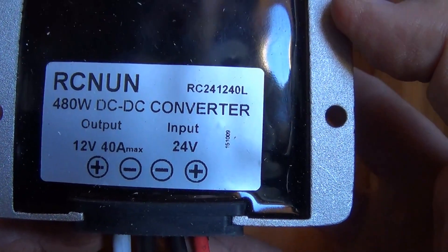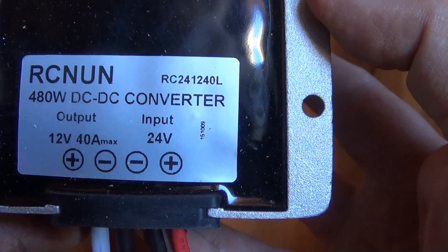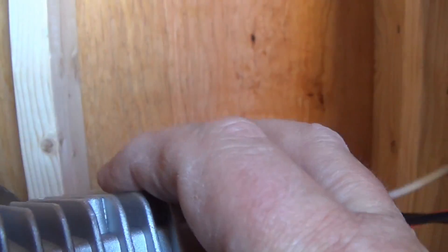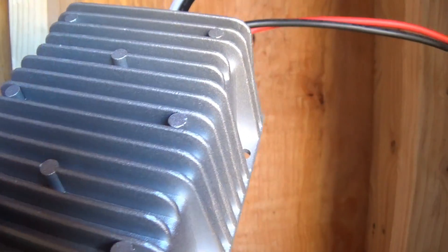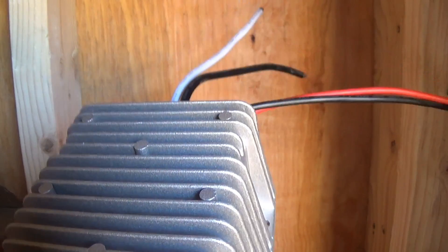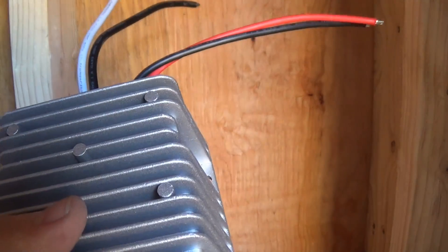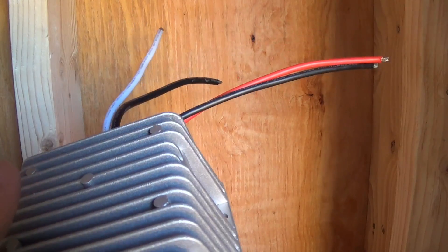This device here is a DC-to-DC step-down converter. It handles up to 480 watts and takes voltage from 24 volts down to 12. The reason I got this is because my battery system is going to be 24 volts, but I want the capability of hooking up my RV or trailer so the 12-volt part of the trailer can be functioning. That way if I'm gone for a few days in the summer, I can just turn on the 12-volt side and turn off my inverter entirely.